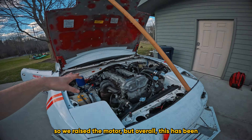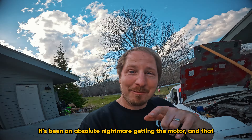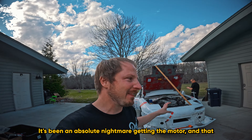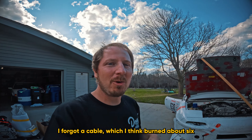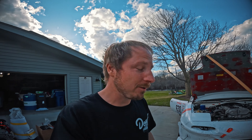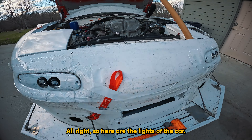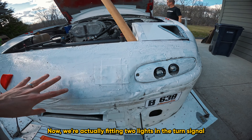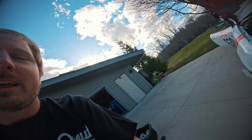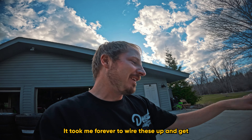We still have a little clearance issue on the pan, so we raised the motor. Overall, getting the motor in has been an absolute nightmare — troubleshooting burned a ton of time; I forgot a cable which I think burned about six hours. Moving on to lights: we're fitting two lights in the turn signal area of the car.